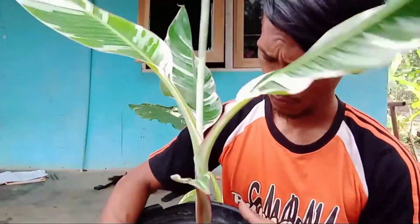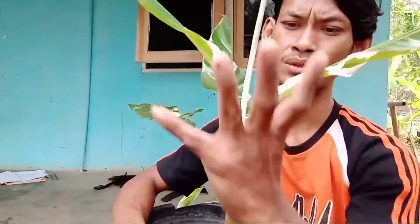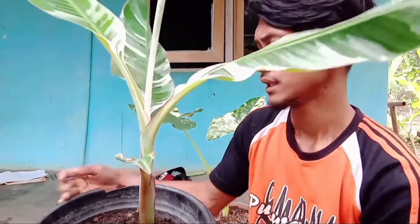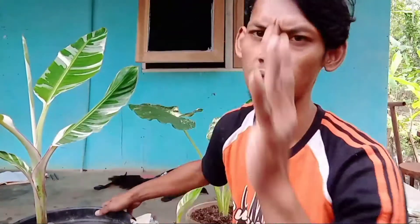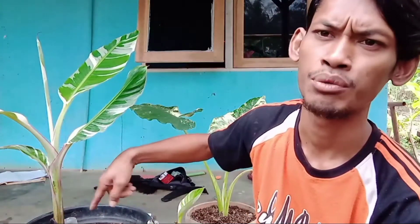Ini sebenarnya untuk umbilnya ini besar banget. Kurang lebih diameternya, kalau lilitannya itu kurang lebih sekitar 40 sampai 50 cm. Ini saya dapatkan kurang lebih sekitar 3 bulanan, saya semai 3 bulanan. Untuk yang ini saya belum pernah dibongkar karena bunggolnya belum bulat, sudah banyak akar tapi bunggol belum bulat.